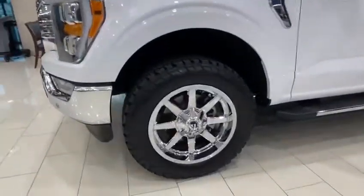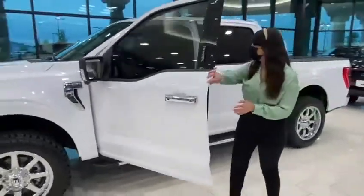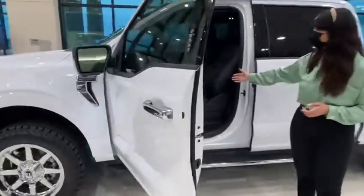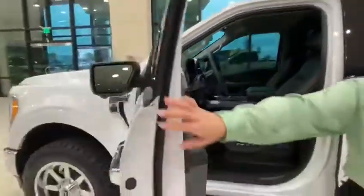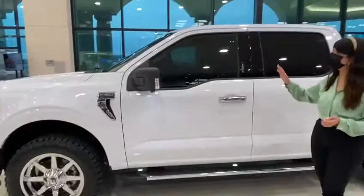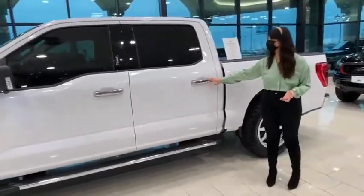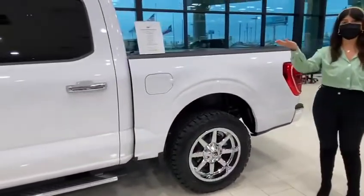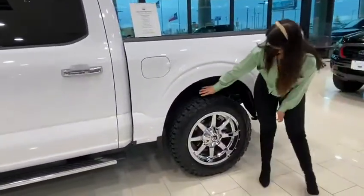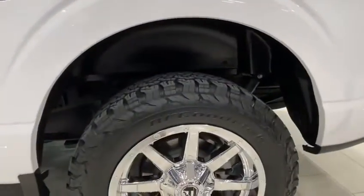We added some chrome running boards. And we have tinted two black leather seats. Of course, we tinted all your windows and you have lifetime warranty. You have your chrome door handles. We did also a 2-inch leveling kit, added some wheel well liners, and some 33 BF Goodrich tires.